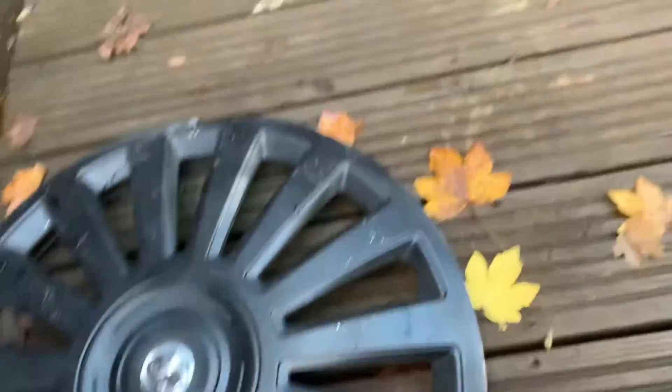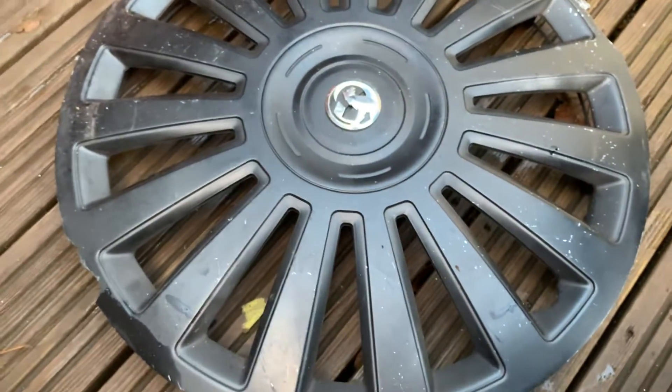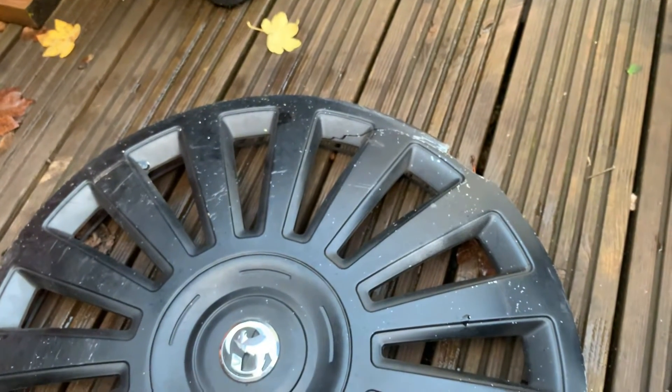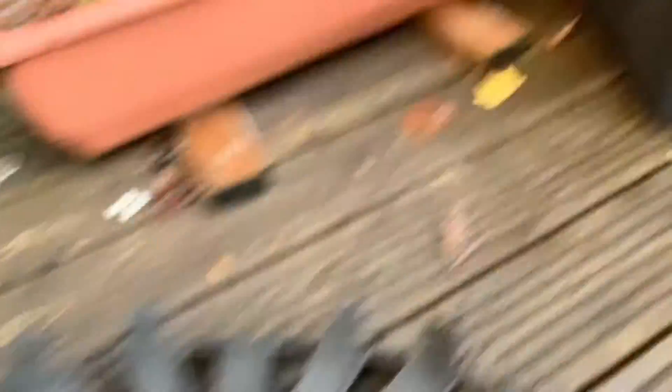The last hubcap is this Luxury one. I used to have one of the silver ones but I broke it — yes, I used to break hubcaps for no reason, but not anymore. It has a Vauxhall badge on it. It does have a crack and a chunk. When I flip it over, the clips are intact. It's called Luxury 16-inch, and it fits on the wheel I'm sitting on.